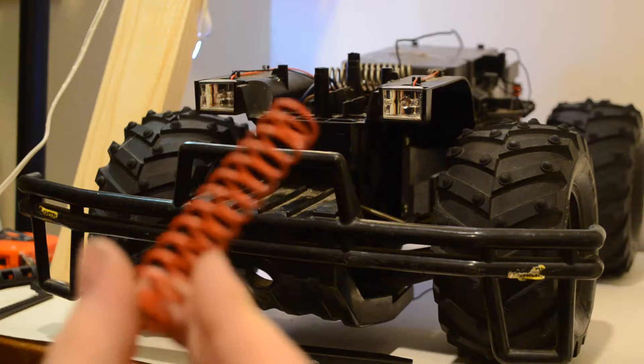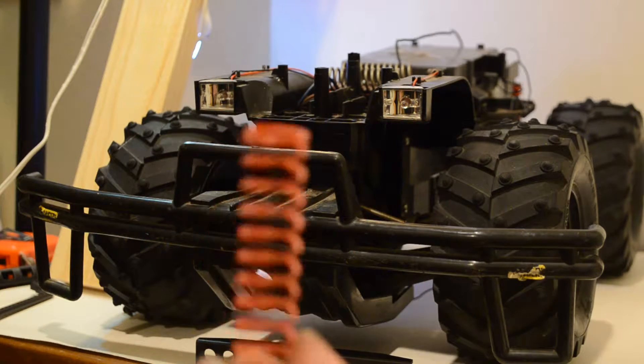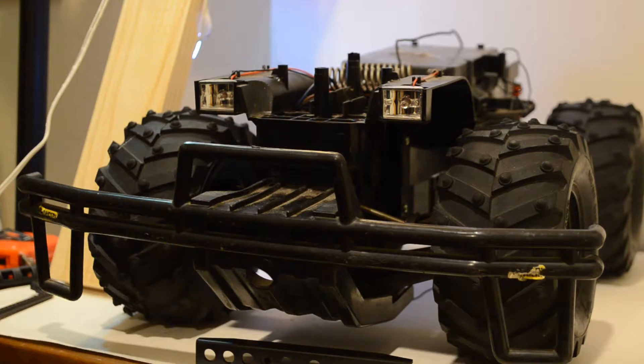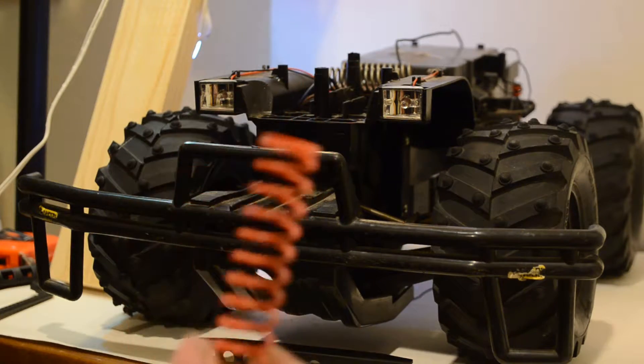Something you want to think about is these springs are under a little bit of pressure. So if you can, go ahead and disassemble the shock and take out the spring. Just make sure you're very careful when you do this.